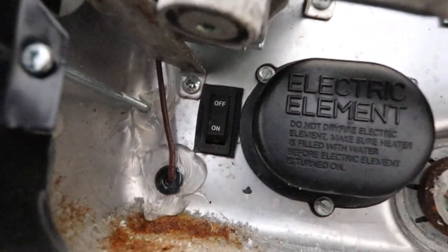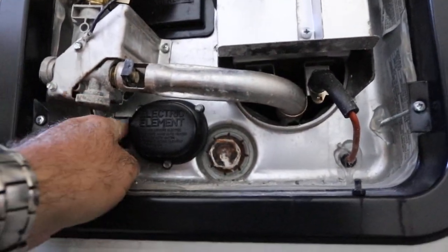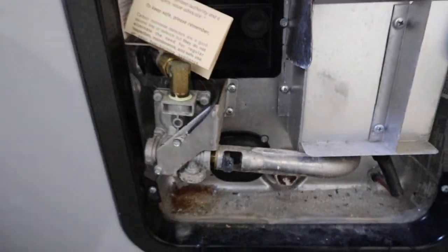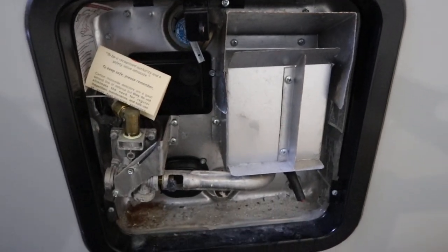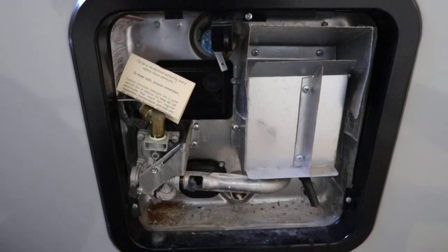You can see it says on and off — you would turn it to the on position. That will turn on the electric heater on the tank. What you want to make sure is that the tank is filled with water, that you've either put water in your fresh water tank and turned on the pump and pressurized the system, or that you're hooked up to a garden hose.